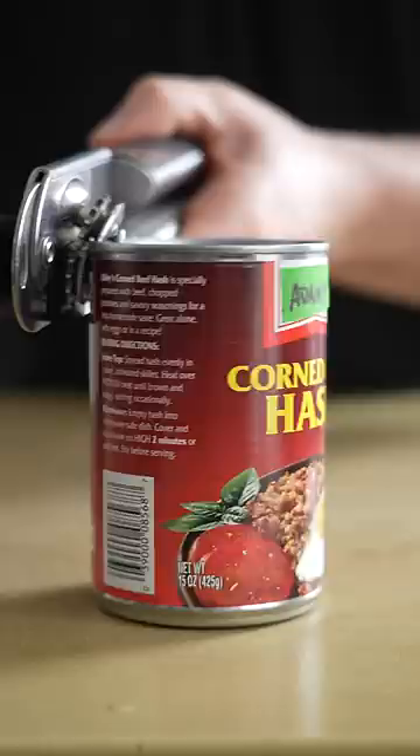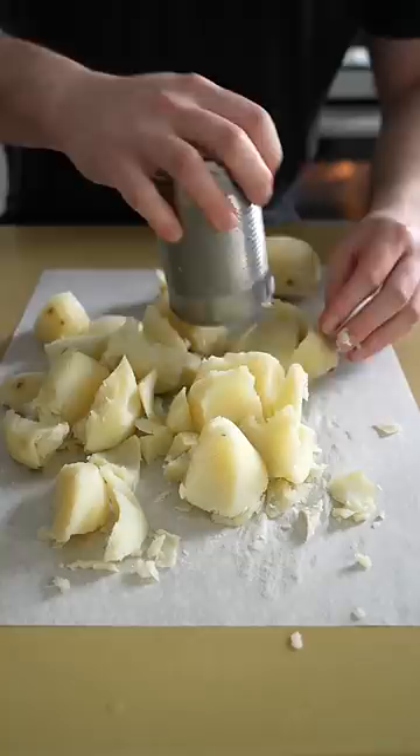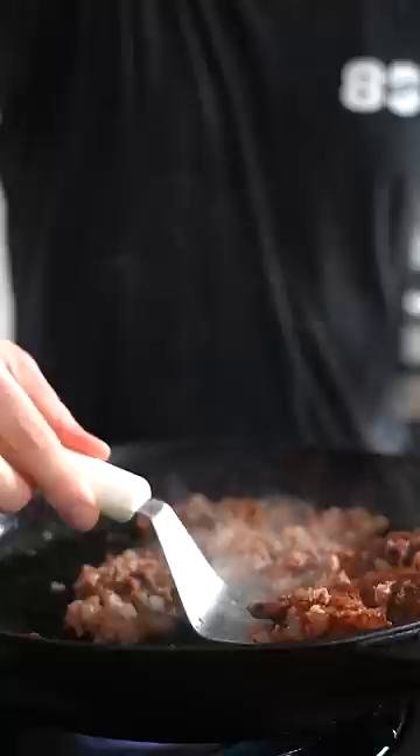You're gonna crisp up the corned beef hash. Then rinse that can out and use it to slice your potatoes. Yes, you could just use your knife and that would be totally fine, but this can technique makes for perfectly imperfect bits and pieces of potato that crisp up in the pan amazingly.